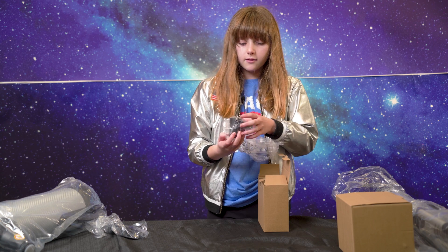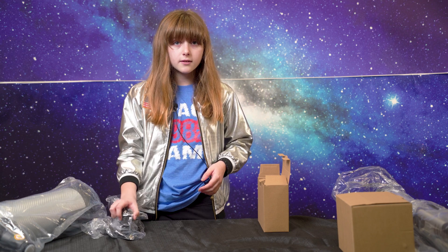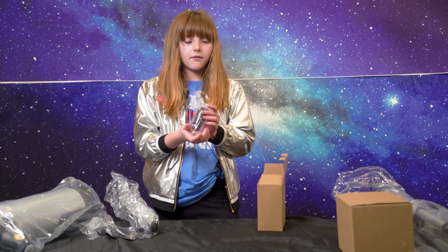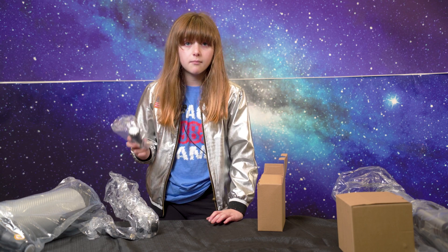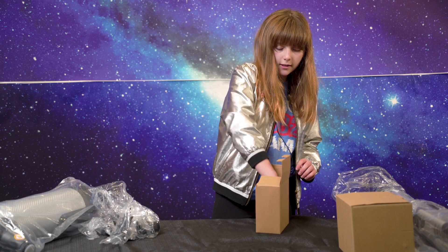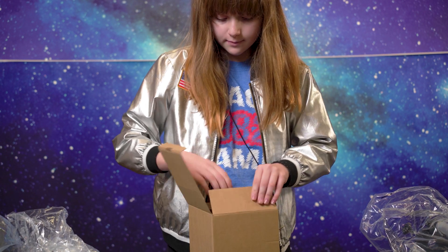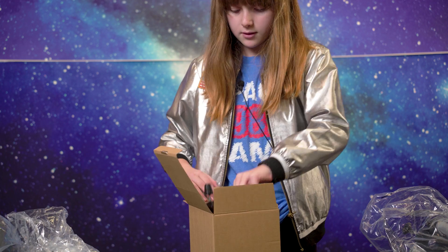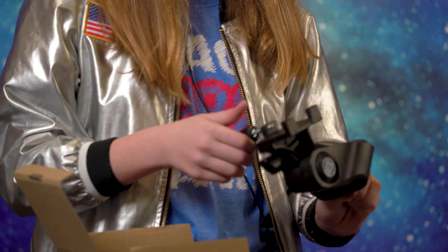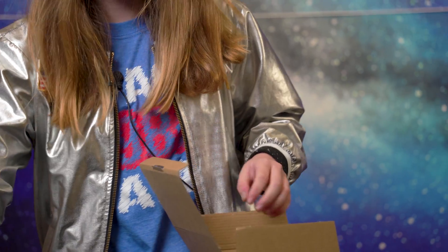Along with that, you also have the red dot finder, which you can use to find stars for your telescope, which makes it a lot easier. And here we have the barlow, which makes the magnification two times better. And here we have the lenses. And in this box, we have the mount, which we'll use to put our telescope on — and that's what our Newtonian Telescope will be sitting on.